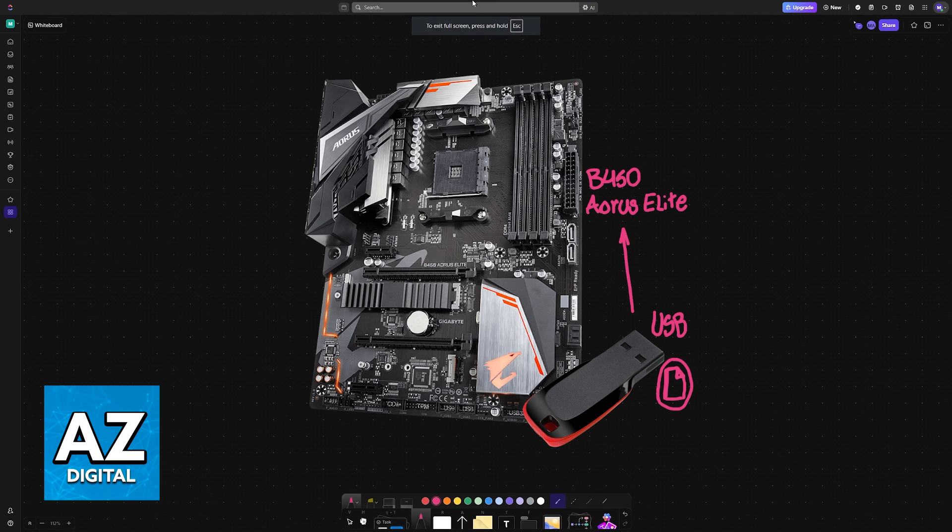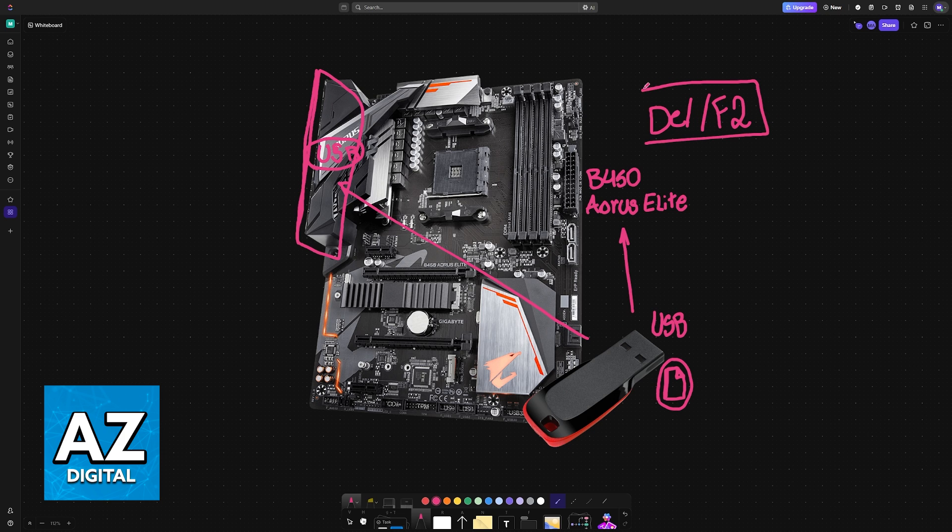With this done, power off your computer and plug the USB drive into any of the USB ports available on the motherboard. If it was plugged into your PC case, remove it and plug it into the motherboard USB ports instead — if it isn't plugged into the motherboard, it will not work. Now reboot your PC and while it is booting up, repeatedly press Delete or F2 to enter the BIOS.